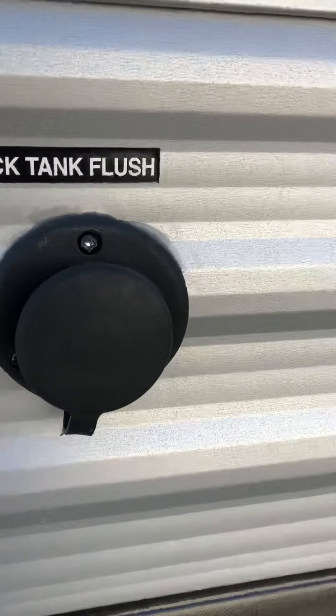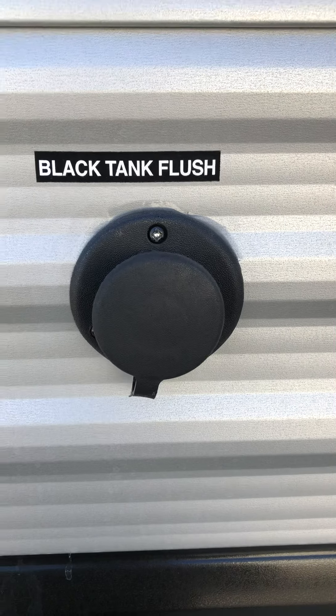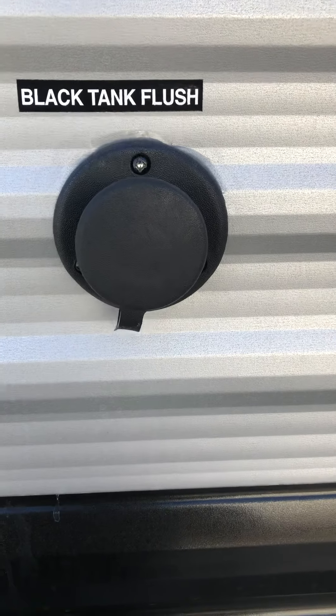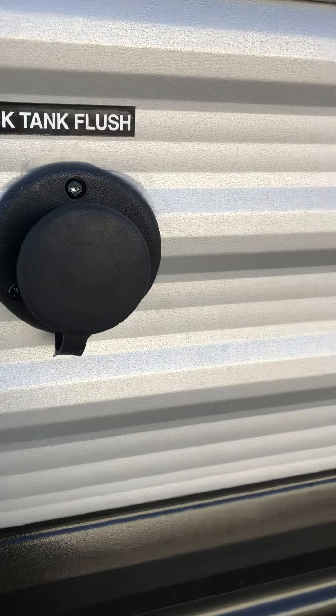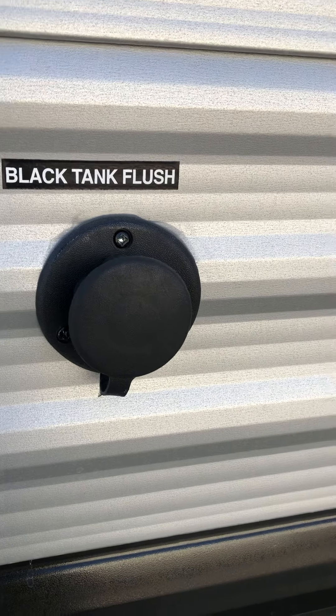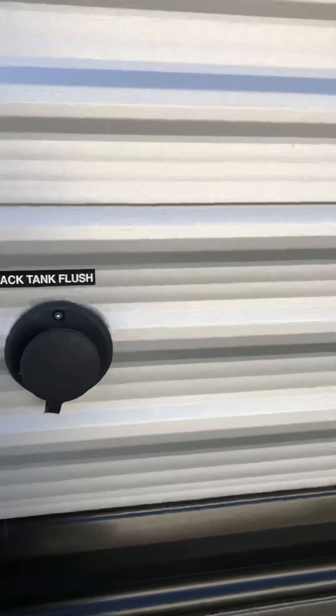This is your black tank flush. After you dump the black tank, keep that gate valve open and you can clean out that tank. Just make sure your valve is open when you're flushing the black tank. Shut the hose off, close the black valve, and there is no rinse for the gray. Again, just make sure your black gate valve is open when you flush that tank.